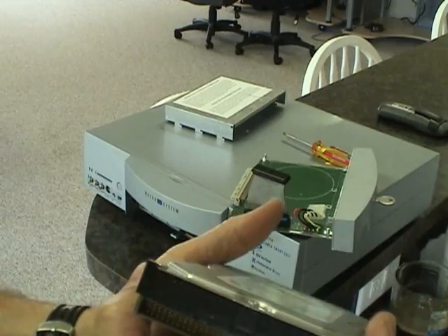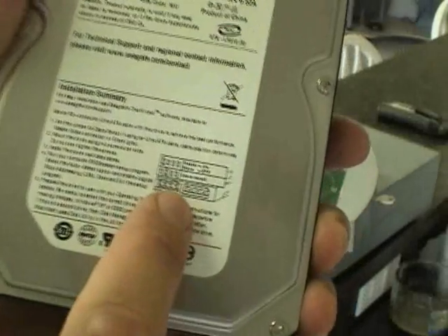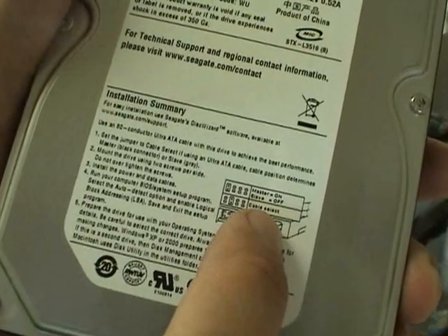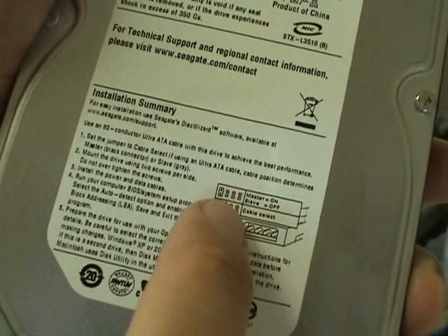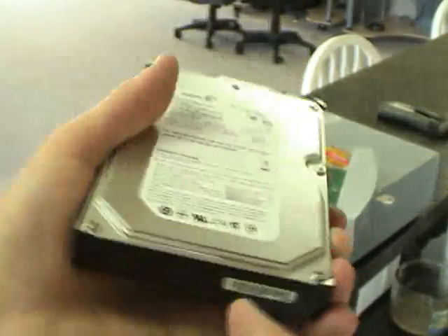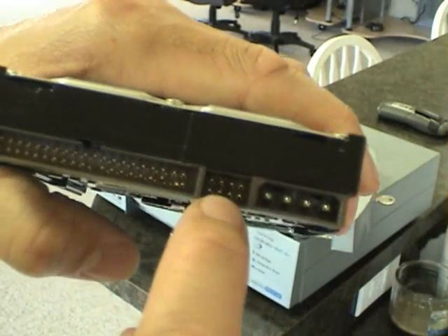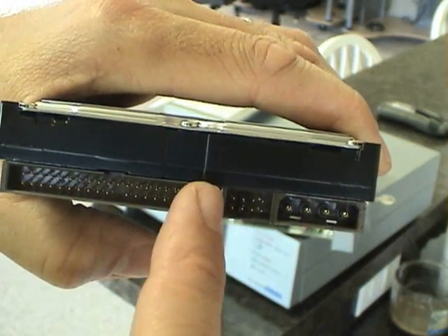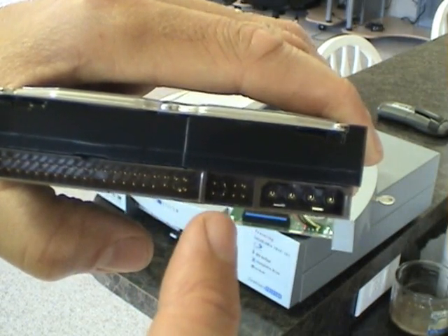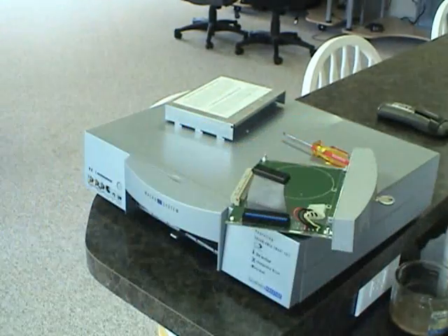So we're going to want to jumper our replacement drive as master as well. Right now it is jumpered as a slave. The legend on this particular Seagate drive shows that it is jumpered for cable select — it's in the second column, and again the top and bottom are connected. We need to move this jumper over one notch.